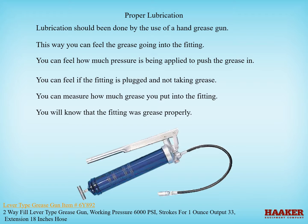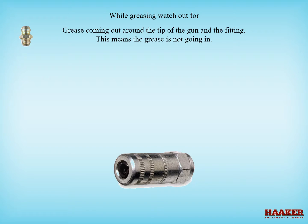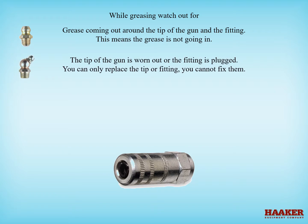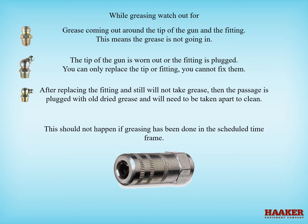Pins and bushings need just enough grease to not seize — put grease in until it just comes out. Bearings have seals to keep grease in and dirt and water out; only two pumps of grease in a bearing. While greasing, watch out for grease coming out from around the tip of the gun and the fitting, which means the grease is not going in. The tip may be worn out or the fitting plugged — you can only replace them, not fix them. After replacing the fitting, if it still will not take grease, the passage is plugged with old grease and will need to be taken apart to clean. This should not happen if greasing has been done on schedule.